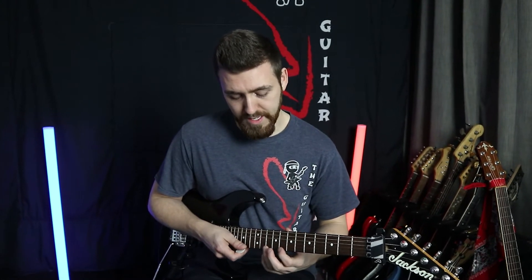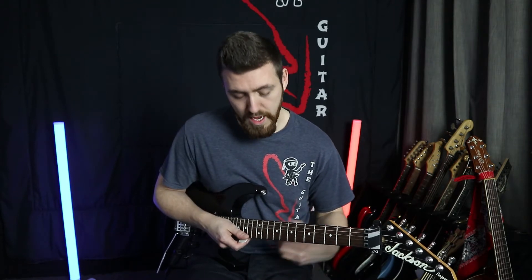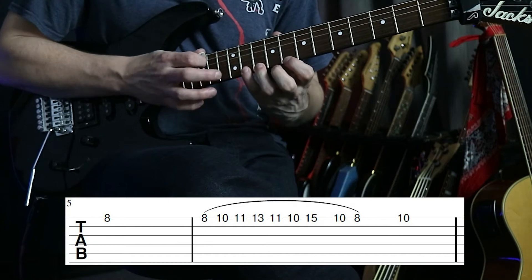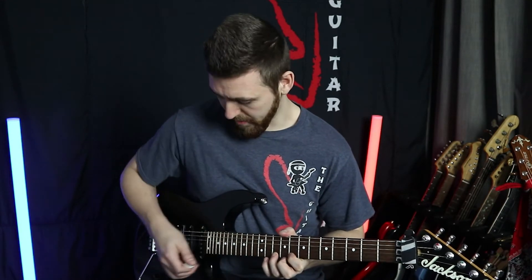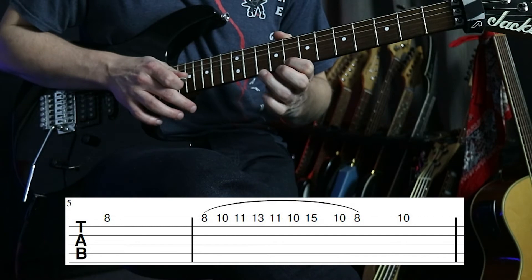We're going to take that same tapping pattern but move it up a degree of the scale. Moving up a degree means we play the same spacing and timing, but the fret-wise spacing is different — we're not going up a semitone with the same fingering, but playing that same pattern within the scale. So we start on the eight instead of the seven this time and go eight, ten, eleven, and then thirteen, run back with the same fingers, then come up to the fifteen. Here it is slowly. As you can hear it's got a similar pattern but sounds a little bit different.